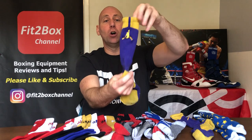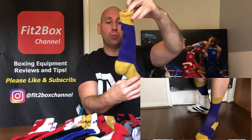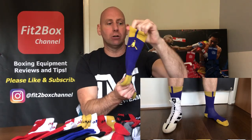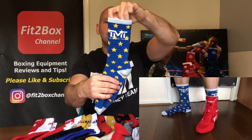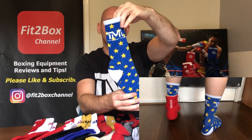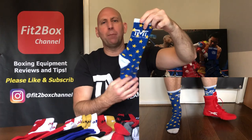For a number of years my favourite boxing socks were Nike Jordan ones. They are quite expensive, probably about £20 English for a pair, and they are not that easy to get hold of, but they are very comfortable in boxing boots. I have also recently bought a pair of Mayweather TMT Money Team socks, which I think are absolutely fabulous — really do like those, and those will also be about £20.